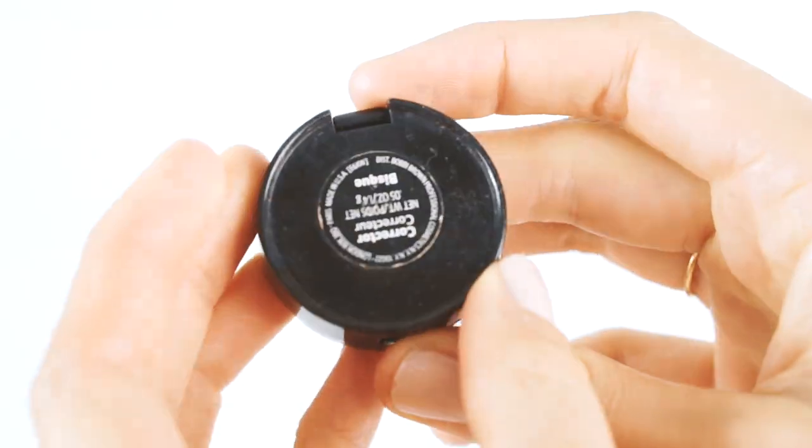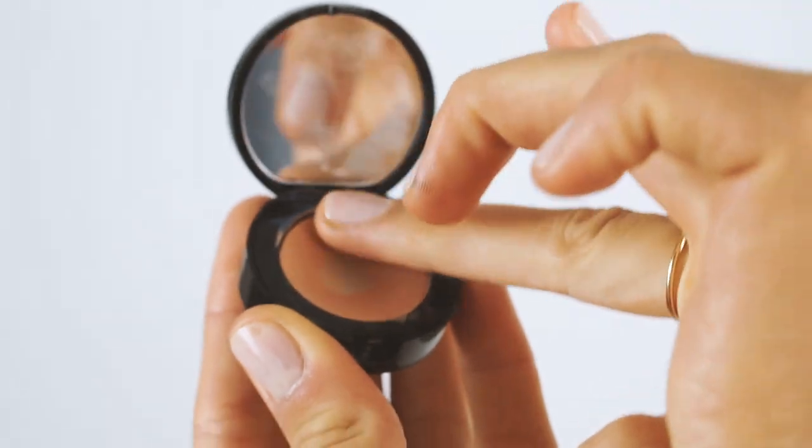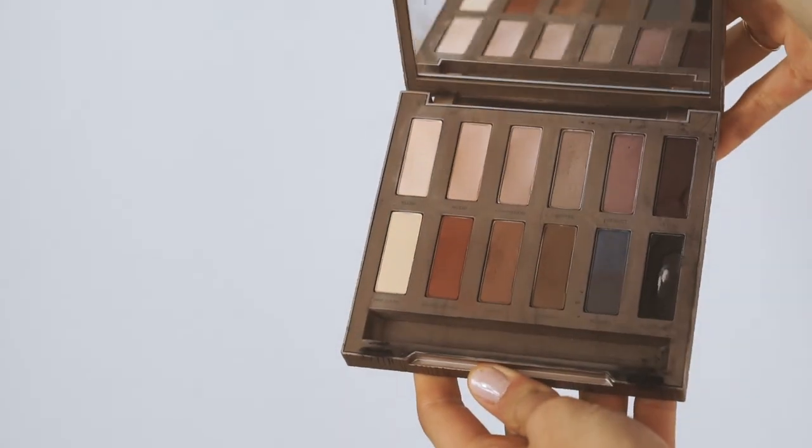Next I'm going to use the corrector by Bobbi Brown in the color bisque. Using my ring finger, I apply that below my eyes and in the inner corner of my eyes, because that really brightens up your look and makes you look a whole lot fresher.